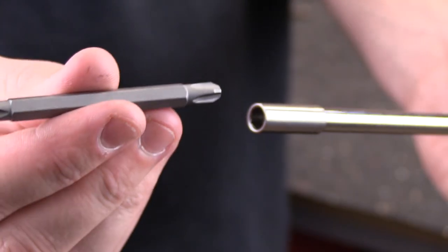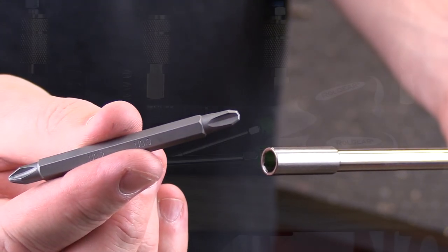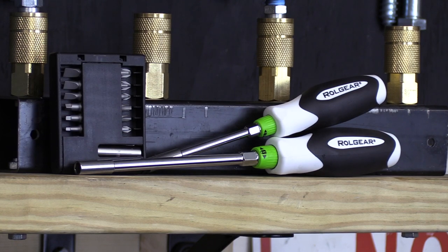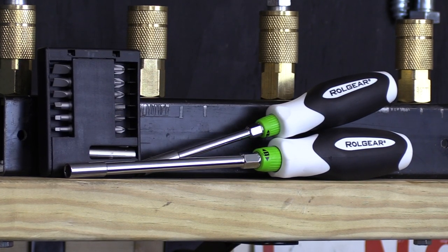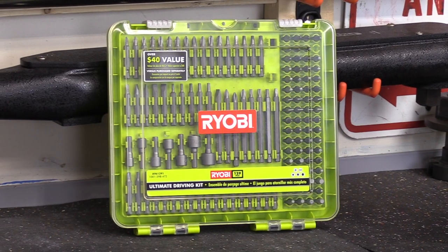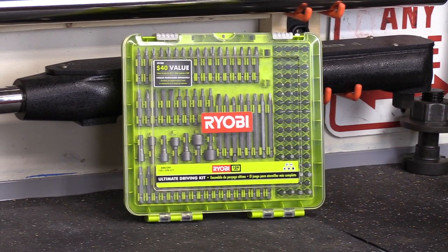Number two: with the standard bit drivers, you cannot use any of the double-sided bits that come with the 15-in-1 screwdriver. With the 4-inch and 6-inch bit driver combo pack that I bought, I spent an extra five bucks on the Roll Gear bit pack — that includes 12 bits as well as a bit extension. But in my opinion, I consider it to be a complete waste of money. You'd be a lot better off going to Home Depot or Lowe's to buy a larger kit that will give you a much wider selection and a heavy-duty case to carry it around in.